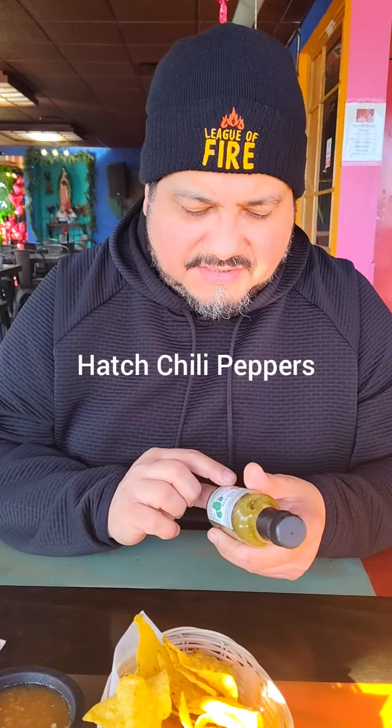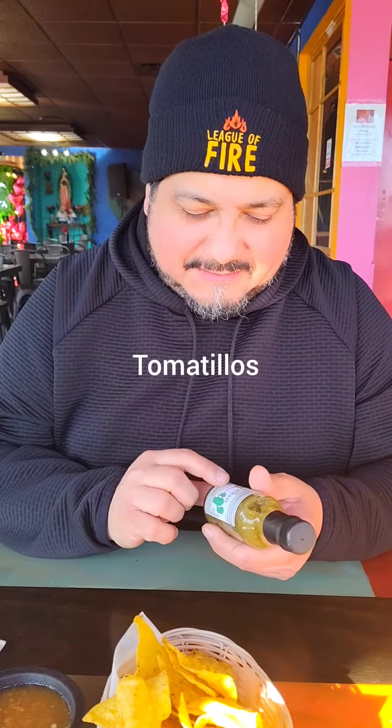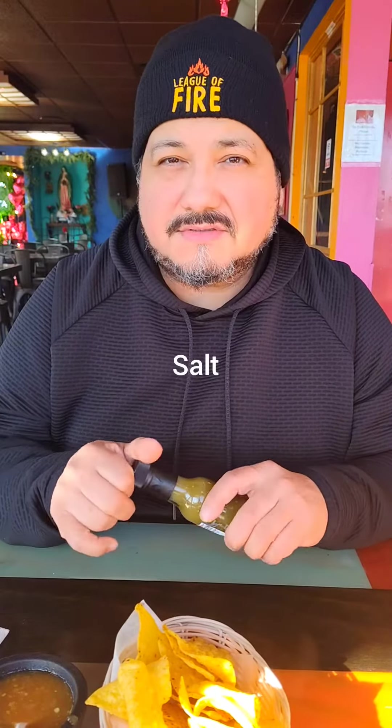The ingredients are hatch chili peppers, garlic, onion, tomatillos, distilled water, distilled white vinegar, white wine vinegar, salt, lime juice, and lemon juice. So I think it's going to taste pretty sweet.